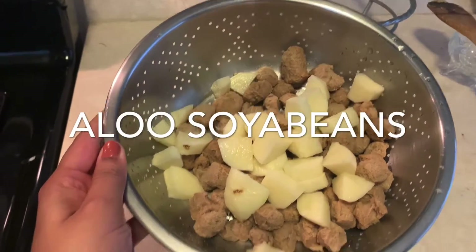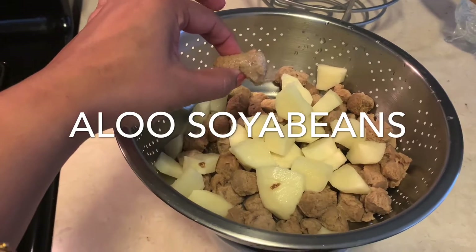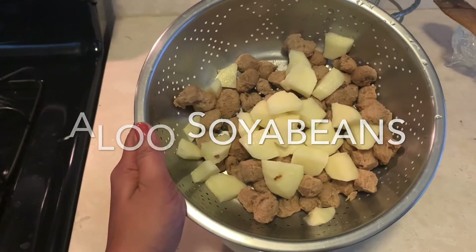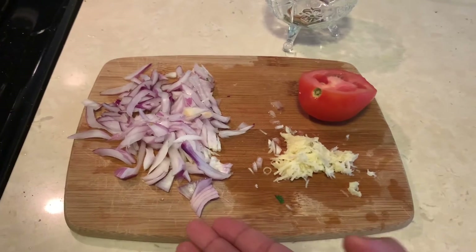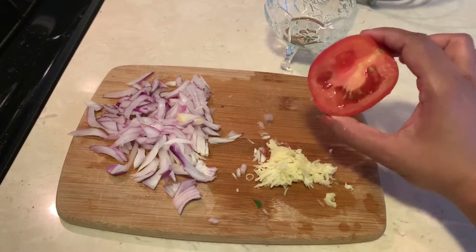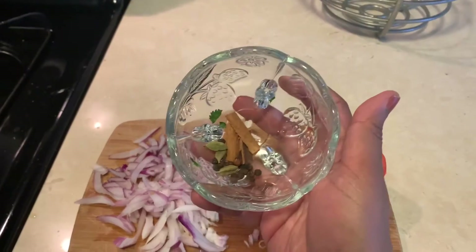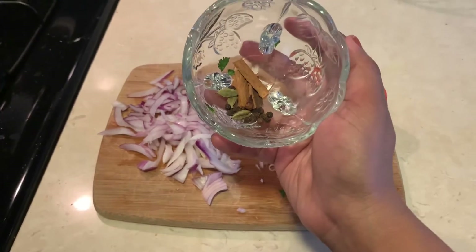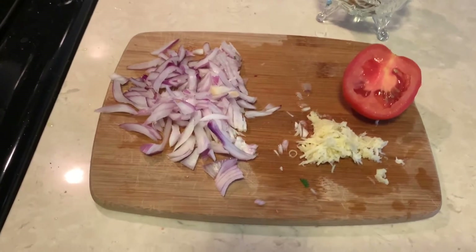The soya bean has soaked well. Now I am going to fry the soya bean and aloo — you can see they have become nice and soft. I'm frying them first so that the typical smell of soya bean goes away. To make the gravy we need an onion — you can either grate it or cut it into pieces — some grated ginger and garlic, half a tomato, and some saabut garam masala. I've taken black pepper, cinnamon sticks, elaichi, saabut zeera, a little hing, green chilis, salt, and haldi.